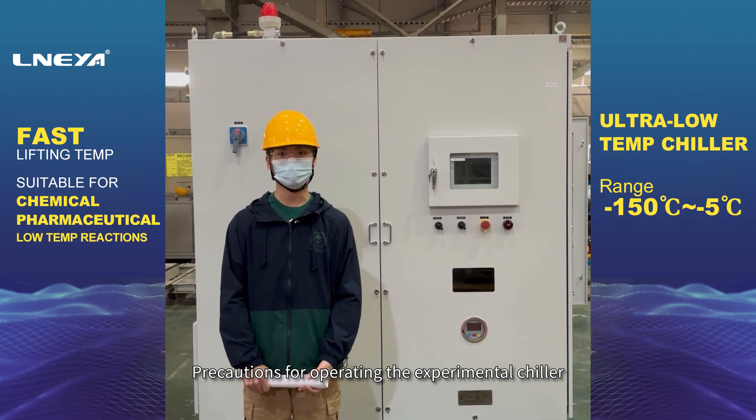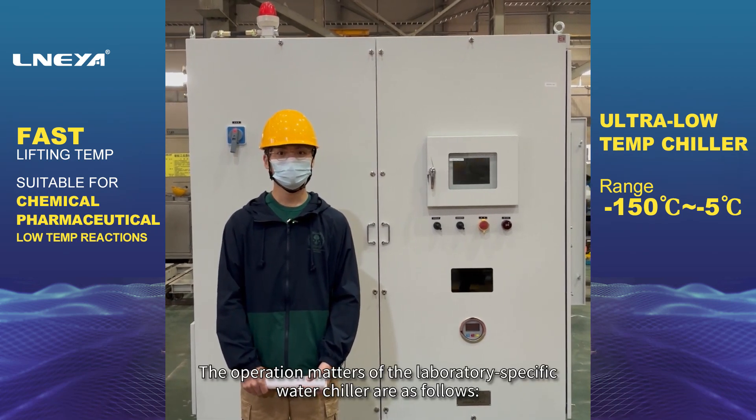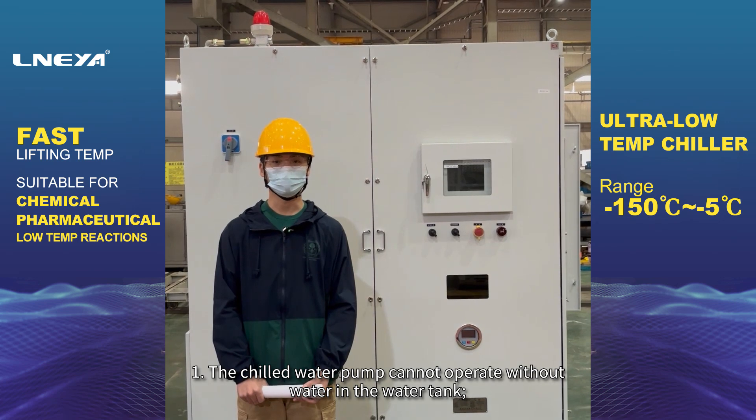Precautions for Operating the Experimental Chiller. The operation matters of the laboratory-specific water chiller are as follows. First, the chilled water pump cannot operate without water in the water tank.